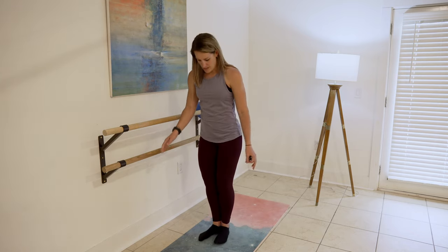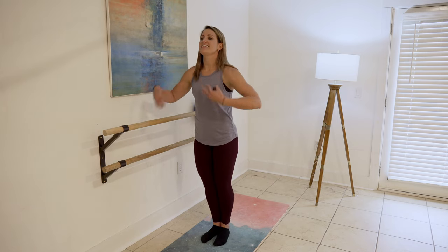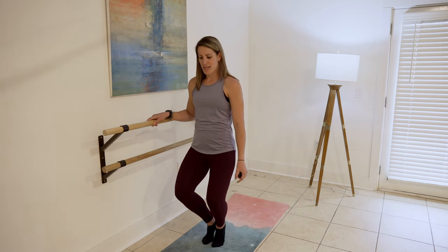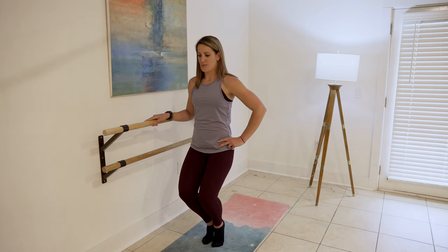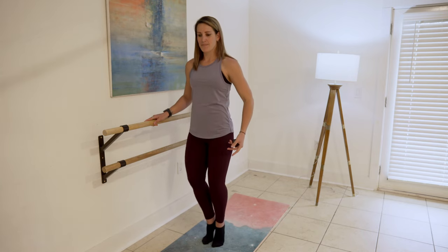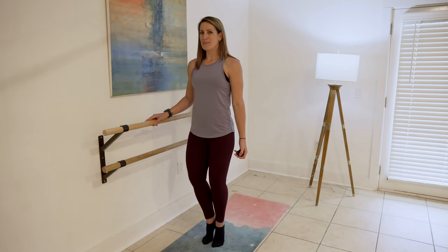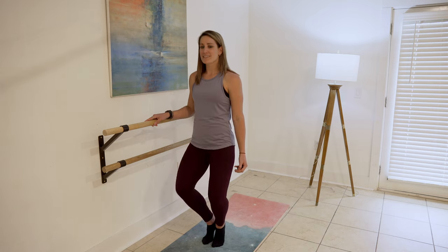We're going to take the position right here. Put those heels together, toes turned out — lift. We're going to take it down, squeeze, out, up. Down, squeeze, out, up. Ears, shoulders, hips, and heels are in line right here. We're moving slow on purpose to really make those thighs work. You feeling that fire?